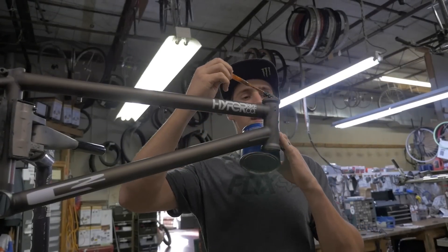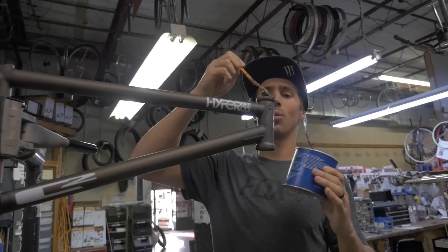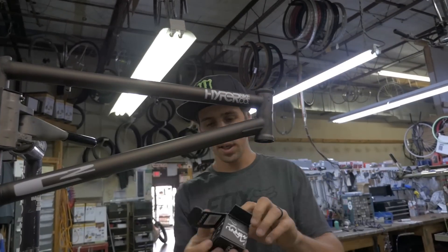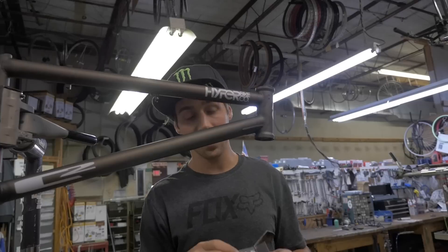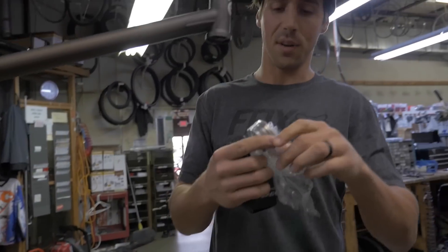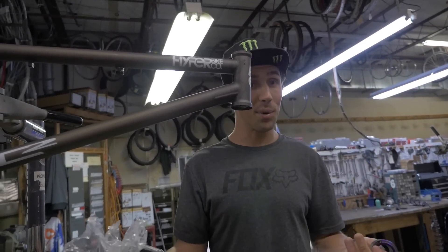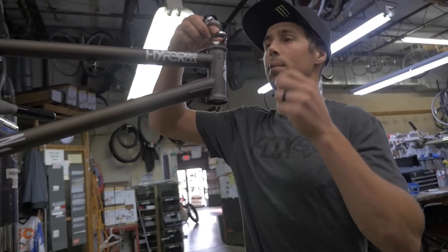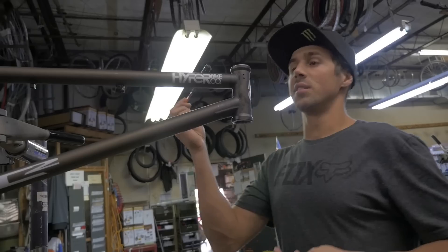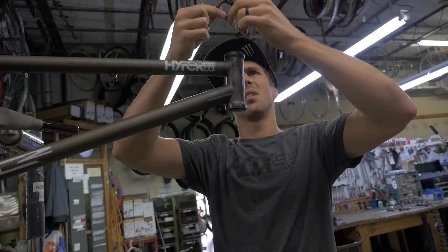First things first, we're going to start with the headset. I put a lot of grease in my headset because it keeps it smooth and keeps noise down. Some people think their headset feels fast without grease, but that's definitely a bad idea. We've got a brand new SNAFU headset — looks like we got a jet fuel headset. SNAFU makes great headsets. It's definitely a plus riding for an awesome company like SNAFU — you get free parts like this. We'll start with the top cup, then pop the bottom cup in. It's important not to leave out any of the pieces because they all work together.